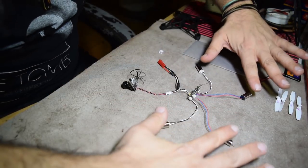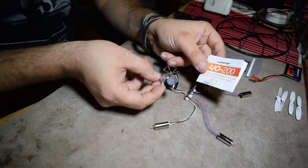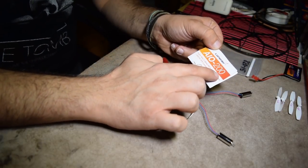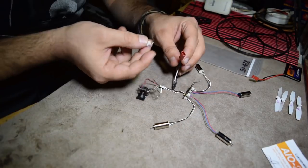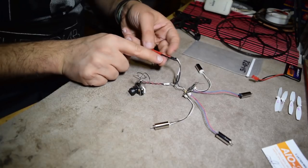We've got the beefed up motors. We've got the beefed up FPV cam — it's the Lumineer 800-200, long range. Of course, I took out this flimsy connector and replaced it with the beefier JST.